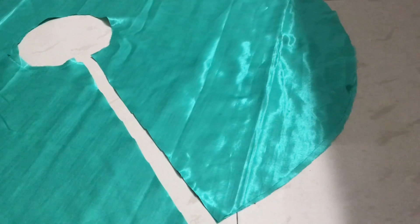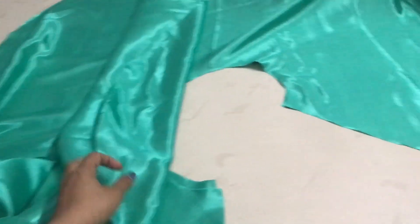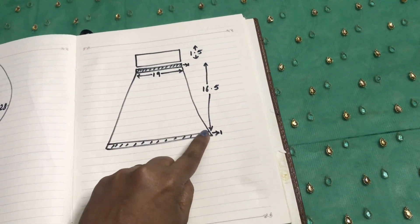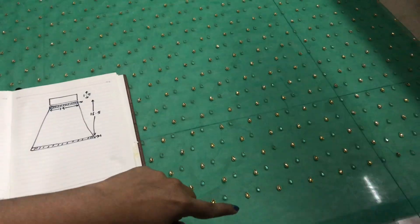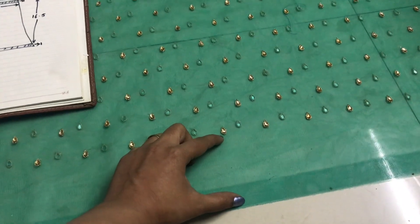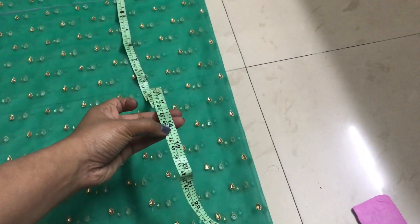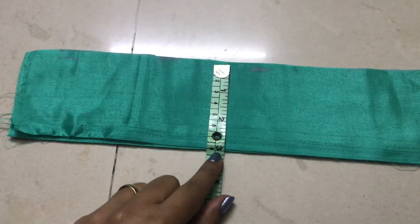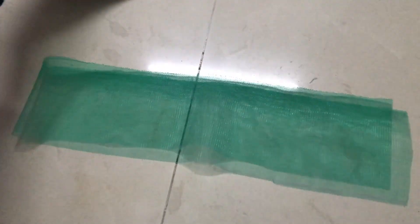Then I cut the double circle skirt. Once the lining is ready, I cut the net. We will not cut the net from circles because the design will be straight. I cut it from the height of 16.5 inches, using a length of 2 meters.